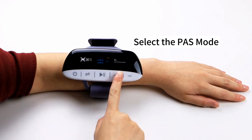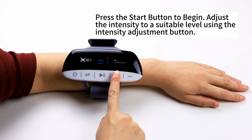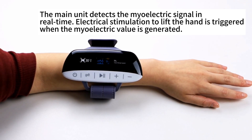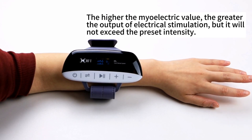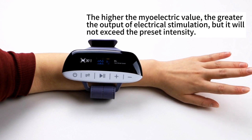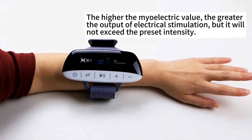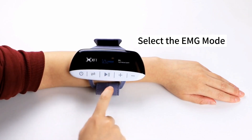Select the pause mode. Press the start button to begin. Adjust the intensity to a suitable level using the intensity adjustment button. The main unit detects the mild electric signal in real-time; electrical stimulation to lift the hand is triggered. The higher the mild electric value, the greater the output of electrical stimulation, but it will not exceed the preset intensity.